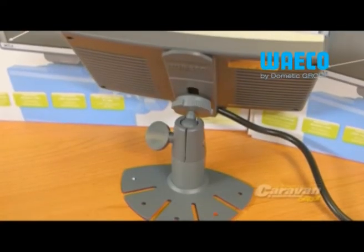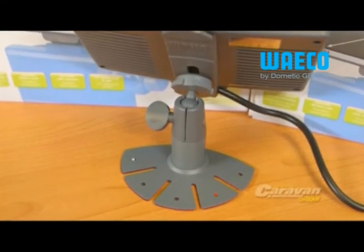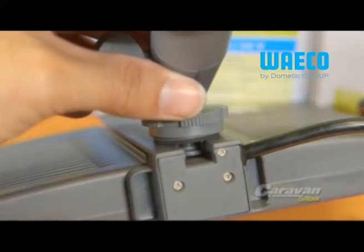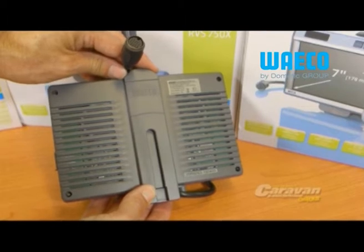The EZ-Link mount feature ensures the monitor can be detached and reattached with ease, making it great if you need to use your system across multiple vehicles and as an anti-theft feature when not in use.